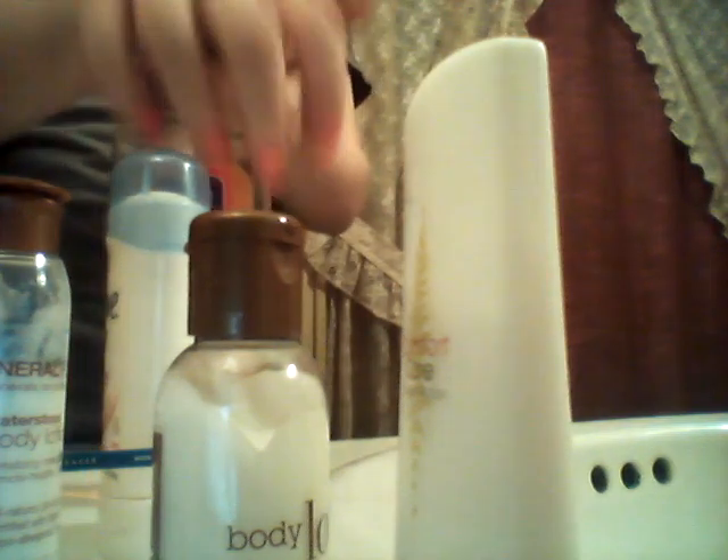I'll take two pumps of the face wash, rub it in on my hands, and then just rub it on my face in circular motions.